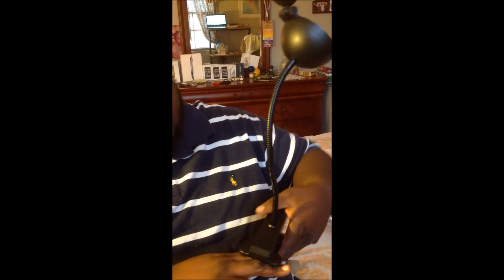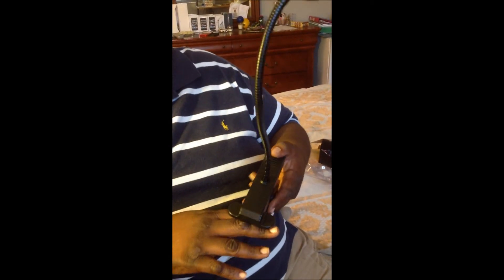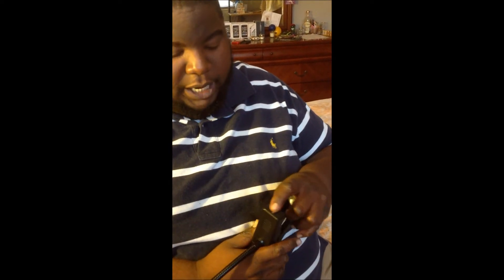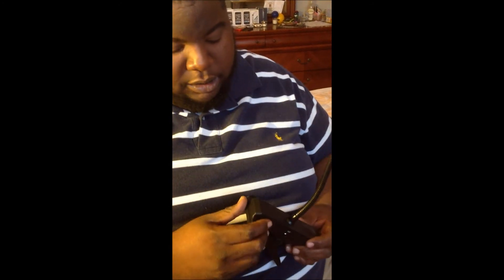So this is going to clip onto my desk — pretty strong clip, I guess it's not going to go anywhere. I'm going to try it out and see how I like it. I assume this is where you put the batteries in — oh, there's a screw here, so I've got to take this one screw out to get the batteries in for it to work.